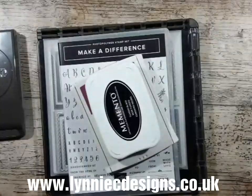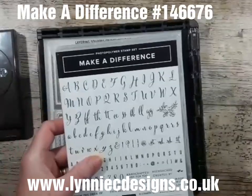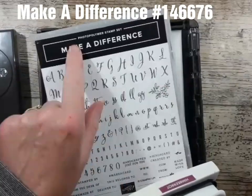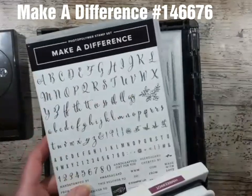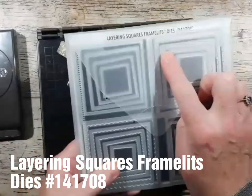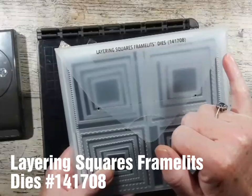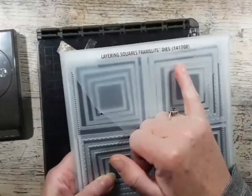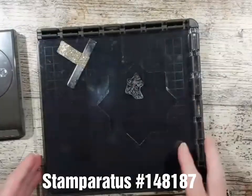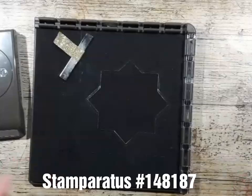Hi, it's Lynne from Learning Sea Designs, and today I'm making a quick congratulations card using the floral stamp from the Make a Difference Photopolymer stamp set. I'm using the largest square and scalloped square from the Layering Squares Framelit dies and I'm going to use the Stamparatus to create the card.